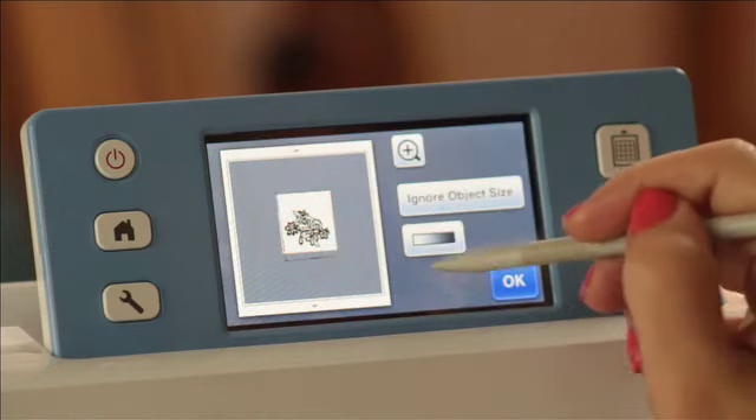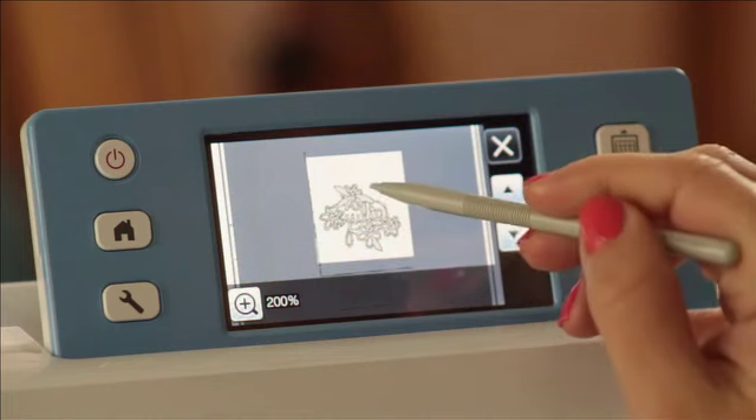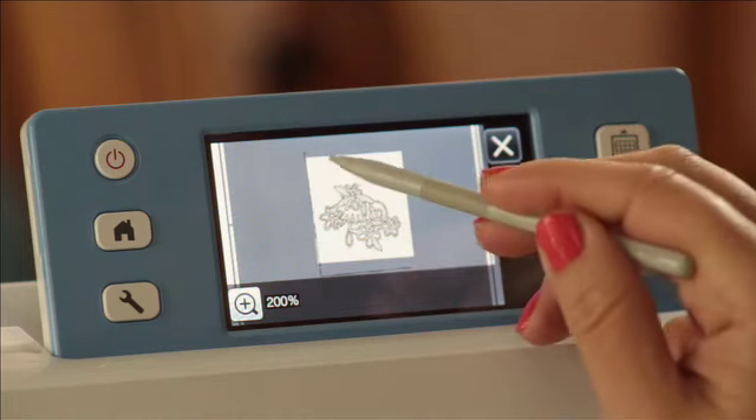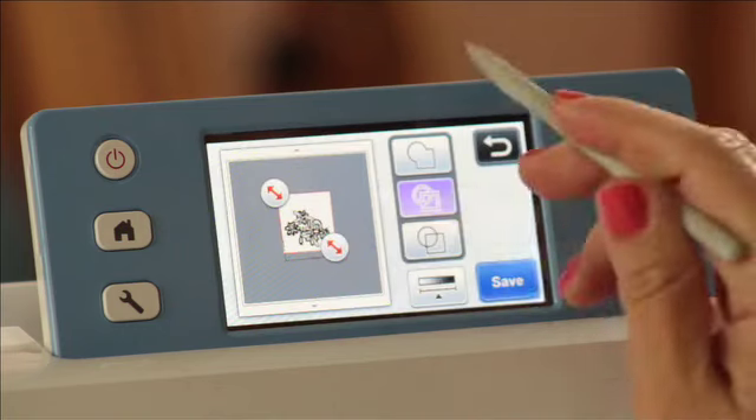Once I've done that, let's zoom in. You can see right there — now it's going to cut on both sides of the line. Although, I can also see I'm still catching the edge of the paper there. Another reason it's good to zoom in.